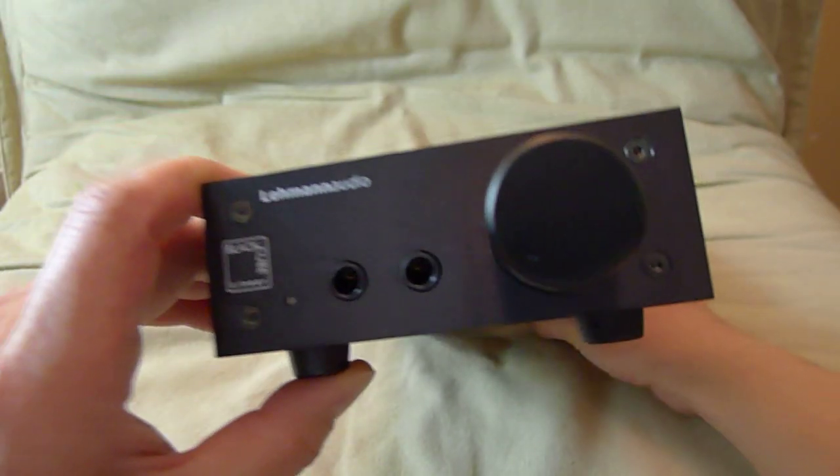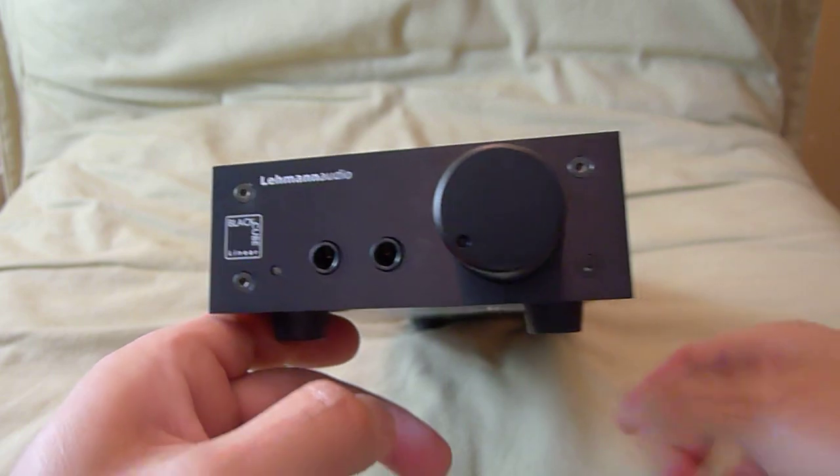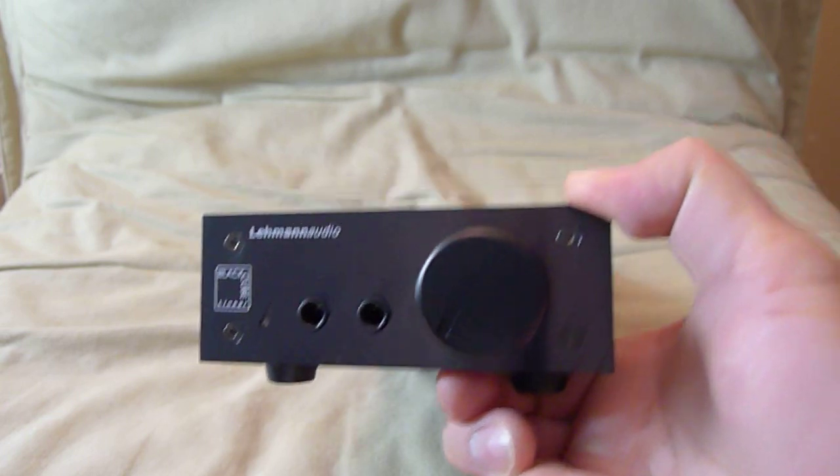It is made in Germany, so it's not a cheaply made product for the price that you're paying.